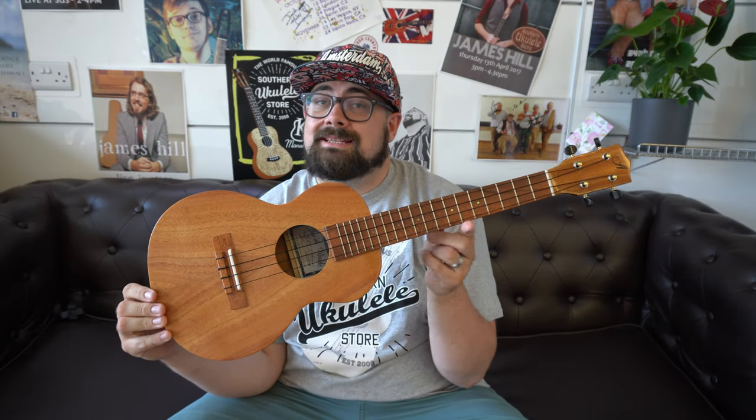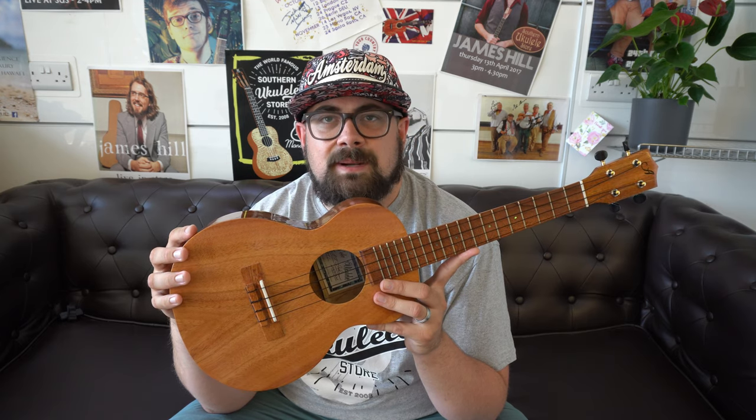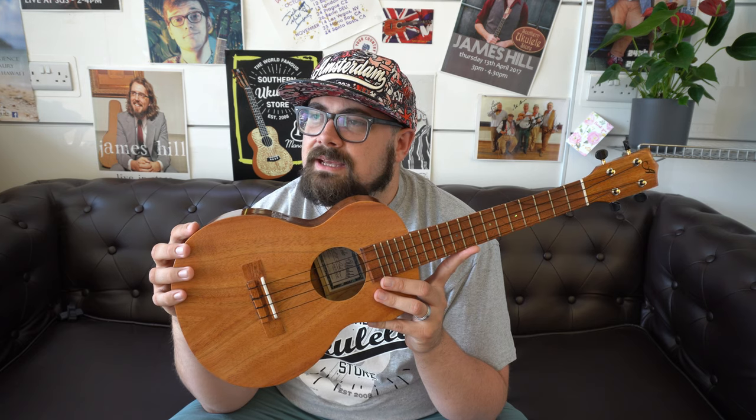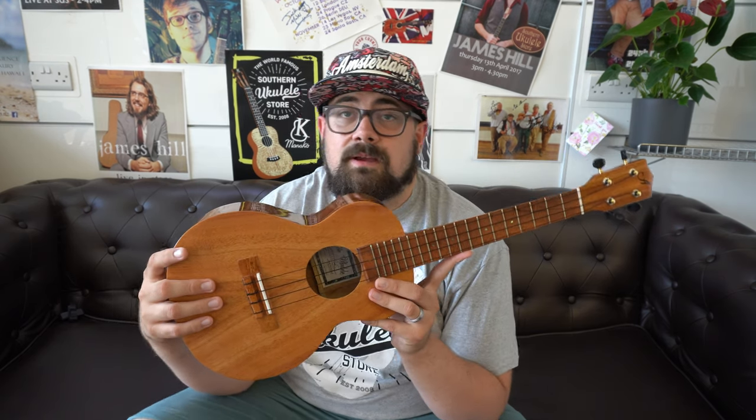The penultimate ukulele is the Ana Ulei AT. Ana Ulei ukuleles are made in Hawaii by one person — Mr. Gareth Yaki — who builds these instruments in Pearl City, Hawaii. They are much more affordable than the other Hawaiian brands we stock — Kanalea, Koalowa, Kamaka. The ukulele world is big enough for many smaller factories and building projects, and Ana Ulei is one of those.